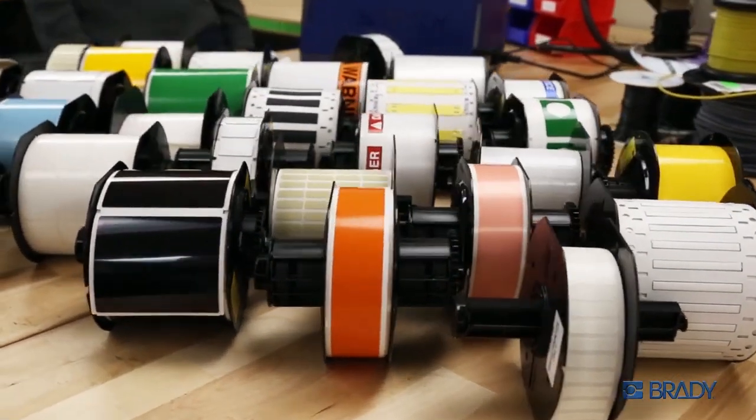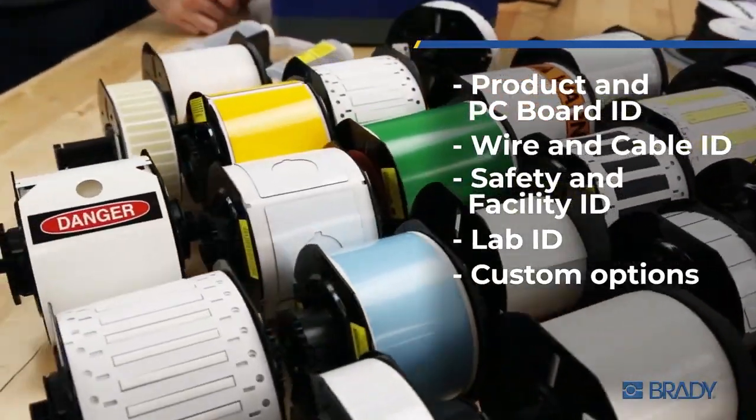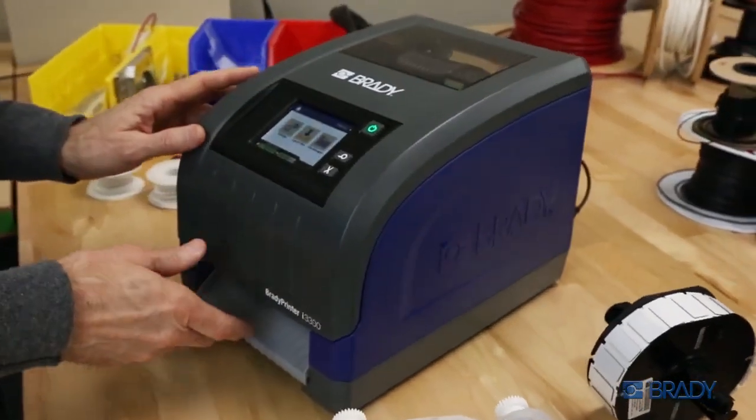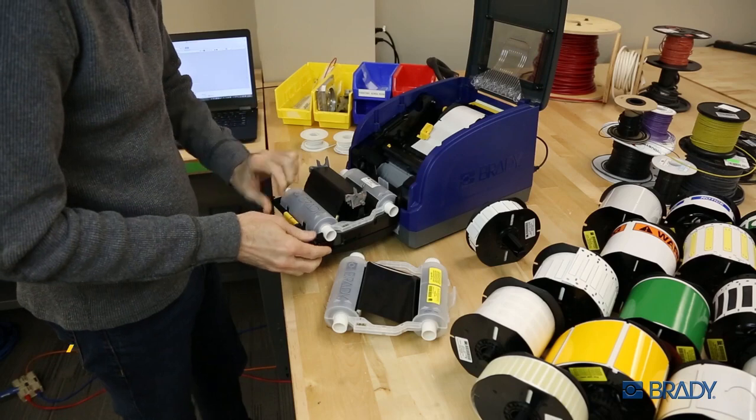Brady's most innovative label materials are at the ready to help you secure your products and enhance the safety of your workplace. With more than 800 stock parts across 70 material options, ready for the next label job.